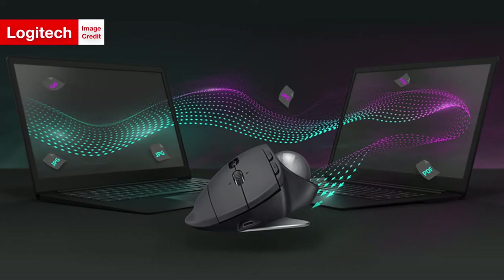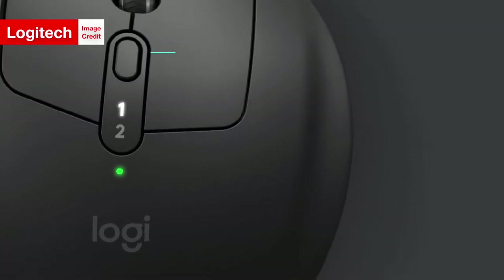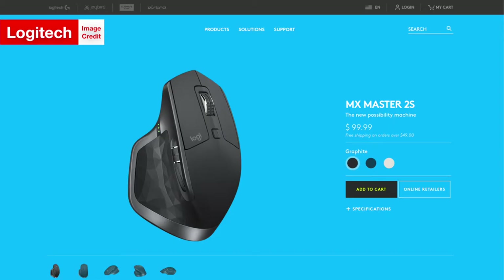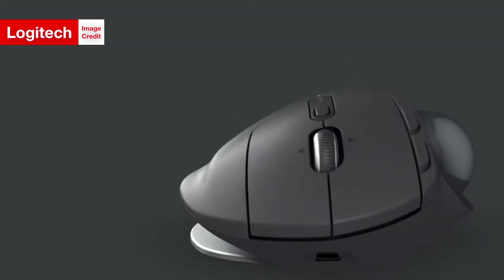The MX Ergo also features Logitech Flow, which allows the mouse to work interchangeably with two Mac and/or Windows computers at the same time. This capability, also available on Logitech's MX Master 2S and MX Anywhere 2S mice, also allows you to copy and paste between the connected computers.